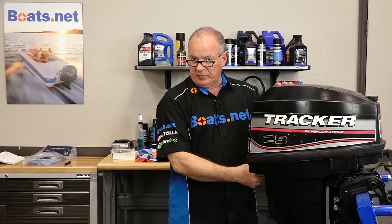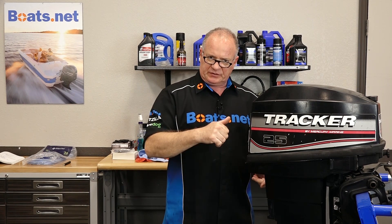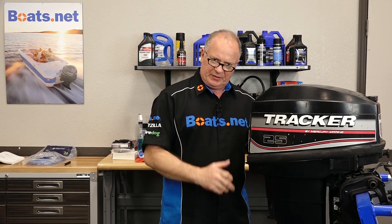Alright, step number one: go ahead and remove the cowling. There's a retainer clip that we need to get to that's going to release the shift shaft. Now once we have that done, then we can tilt it up, remove the bolts, and then get it to drop free.